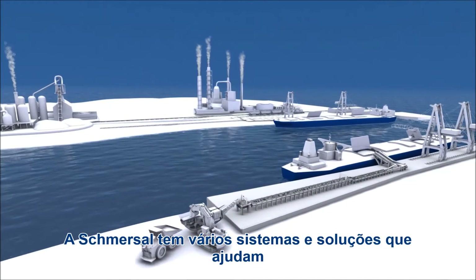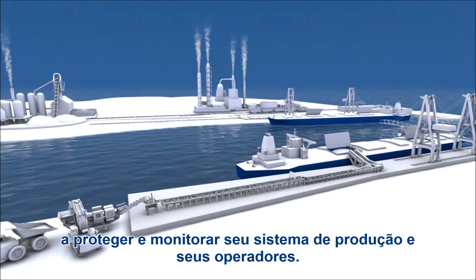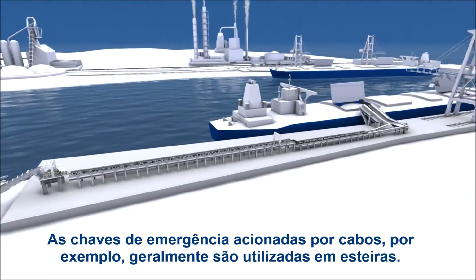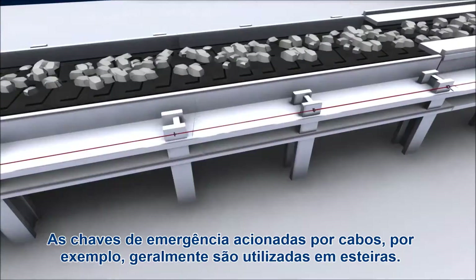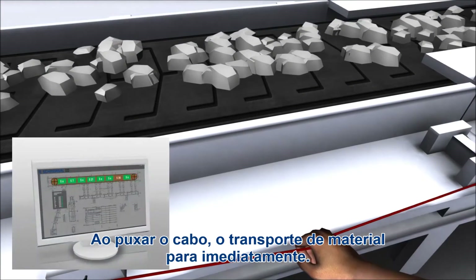Schmerzal have manifold system solutions at hand to protect your operating personnel as well as your machinery and equipment. Pull wire emergency stop switches are often used in material handling equipment. Pulling the cable causes the production plant to shut down immediately.